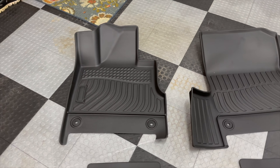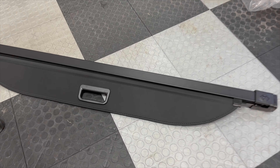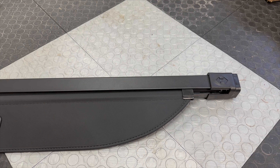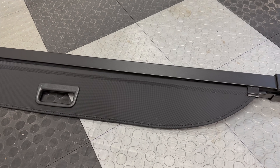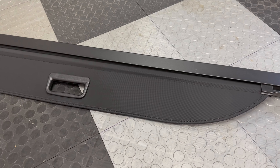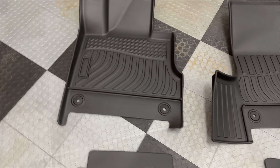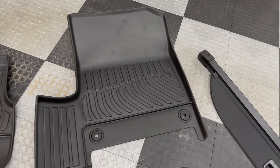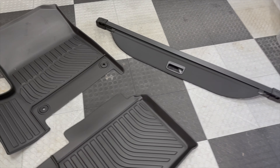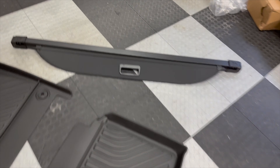Just got through unboxing it and ended up getting a bonus — looks like they sent me their cargo privacy shade. I know the car comes with one, but it would be really cool to see how it sizes up to the OEM version. And if you bought one of these used and the shade's not in there, you can go to WooEV and pick one up. So we have the back row mat, the driver's side, the passenger side — a total of four pieces: the mats and the shade.